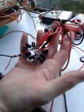Now what I want to do is fill up this capacitor bank right here. This is 2640 µF — pretty big. It's only 35-volt caps.